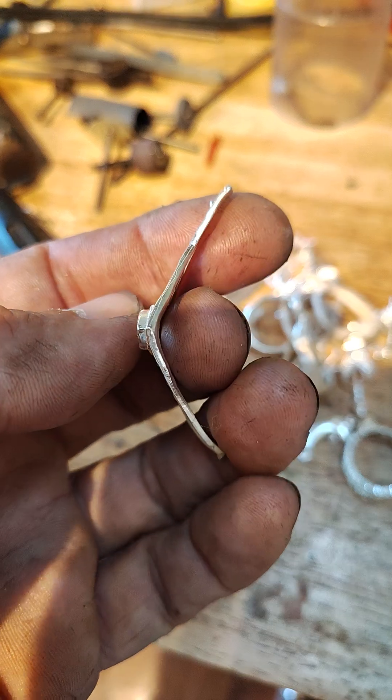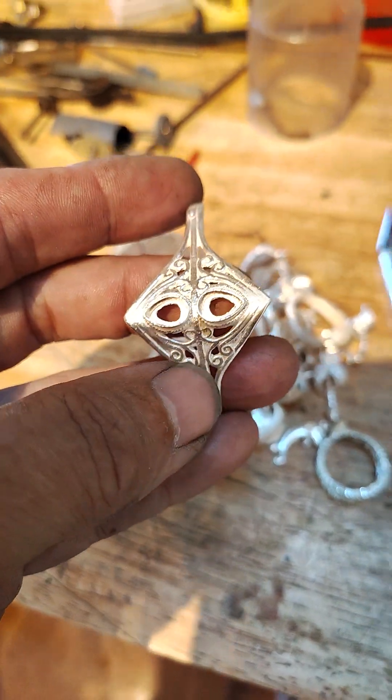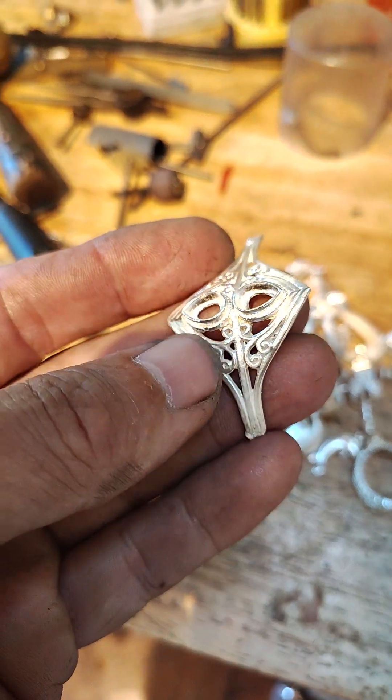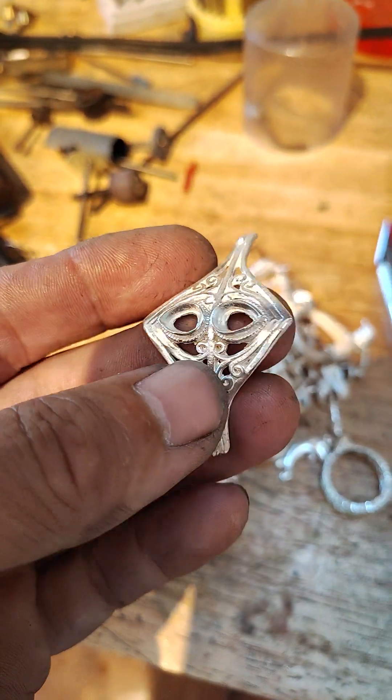So I cut it in half, flattened it out, made a mold of it, and then we cast this in sterling silver.